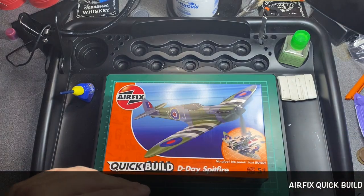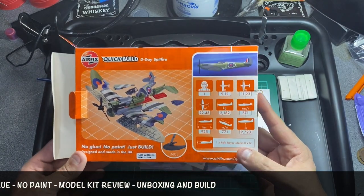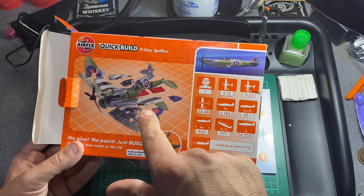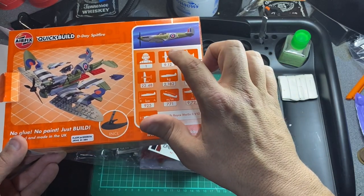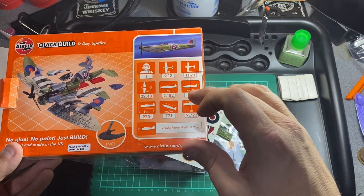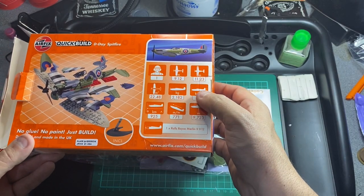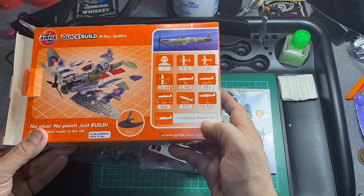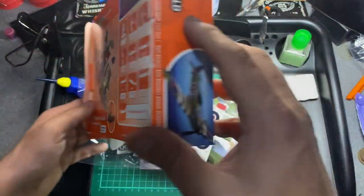I'm not sure if it will build the same as the desert one, but I'm going to open up the box and have a look. On the back it has an exploded view of how it all goes together, and it does look very similar to the J6011. It has all the stats for the plane — one pilot, 9.12 meters long, 11 meters wide, 2,182 kilograms in weight, top speed of 571 kilometers an hour. It also has the Rolls Royce Merlin Mark II V12 engine. It comes with a stand as well.